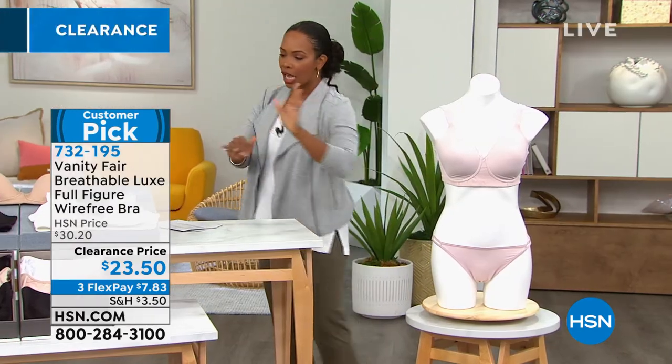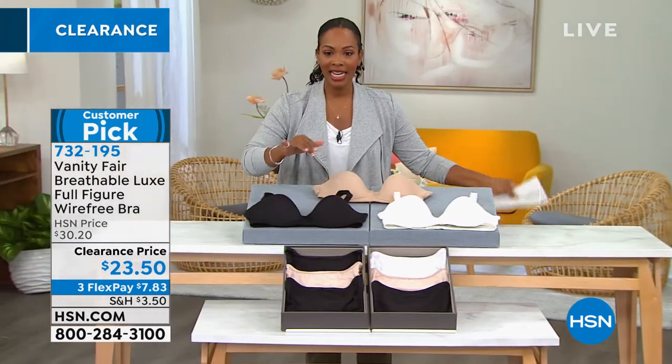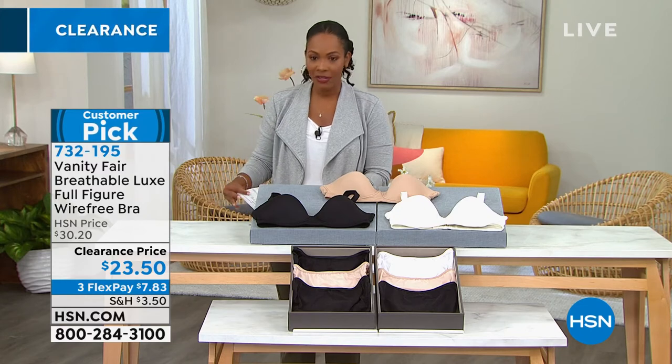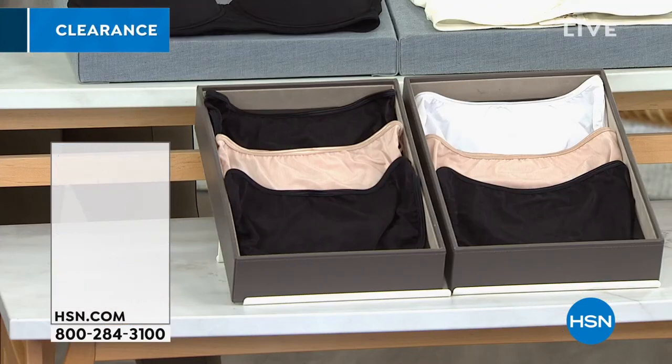So sheer quartz, coconut white, honey beige, or black in this one. It's a customer pick — 732-195 is the item number on that one. We also have from Vanity Fair, and this is our list.